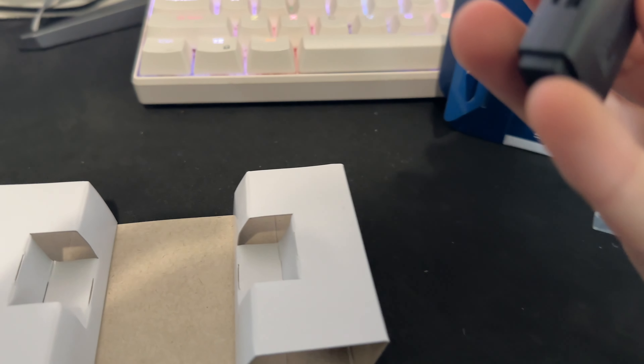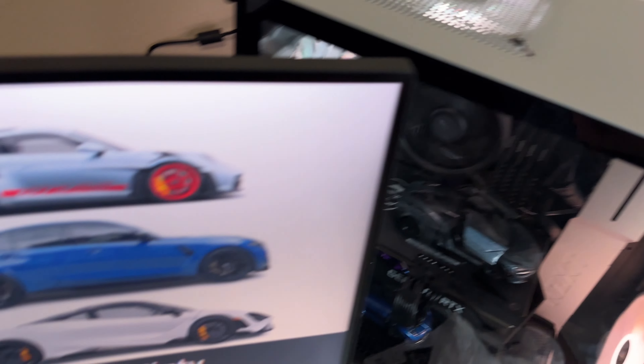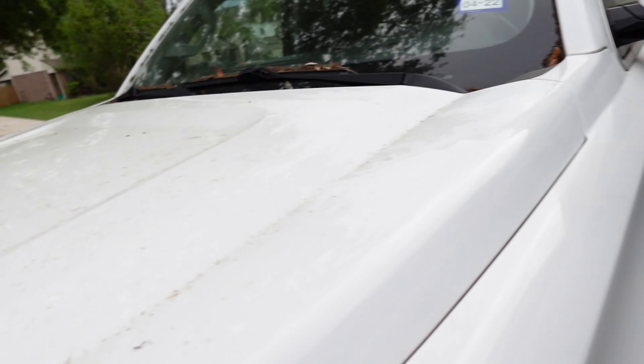We're gonna open this up. Doesn't seem like there is tape. There you go. I like working with two hands. And boom — it's out. Just put it in the disc right there. We just plug it into the PC and it'll be good.